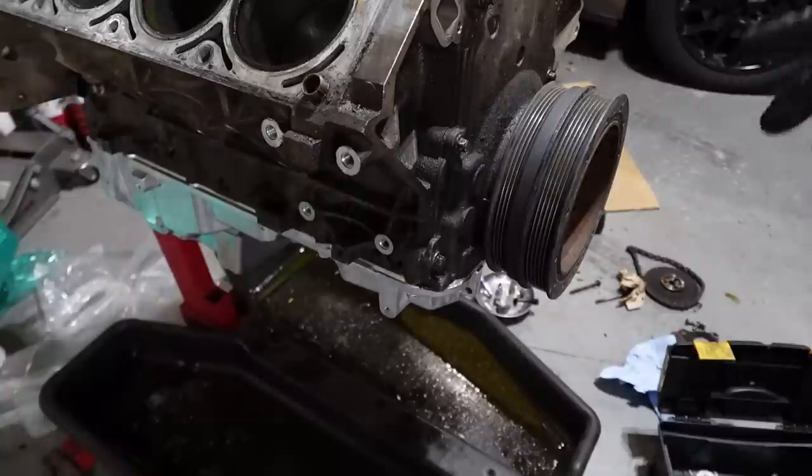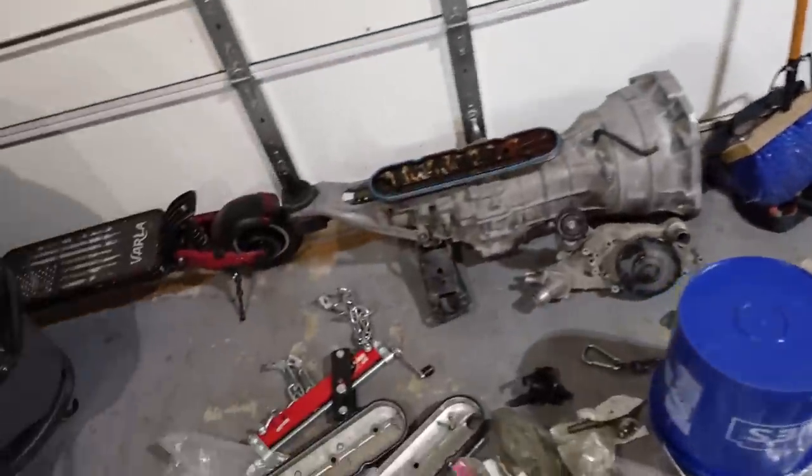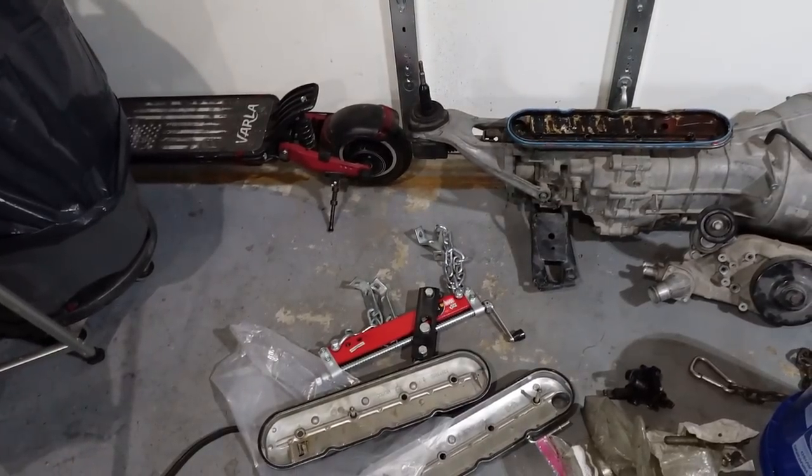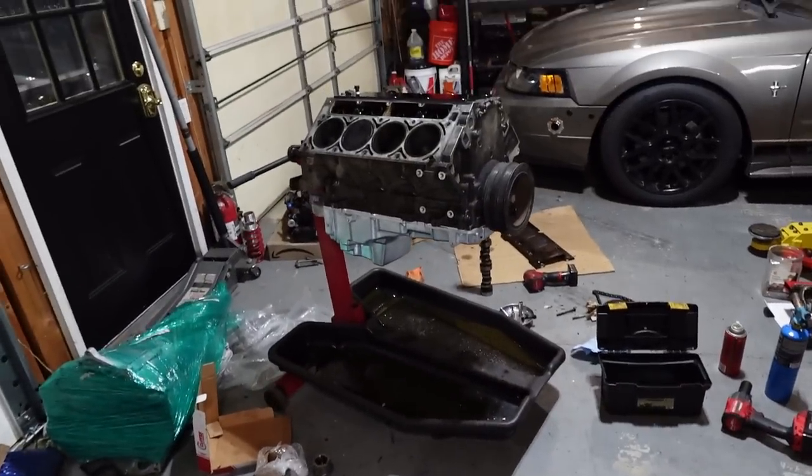I'm going to go to bed and we're going to look at my lifters — make sure my trays and lifters aren't garbage. I'm done. I've had a day and then I did this, but I did this. I'm going to go to bed.